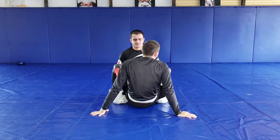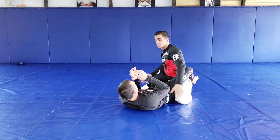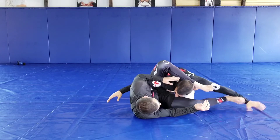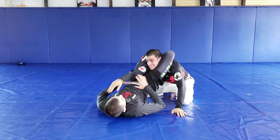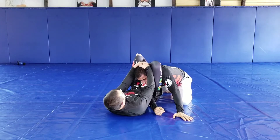So one more time, the real motion: punches, rebauch, foot, triangle, push, control, then finish.